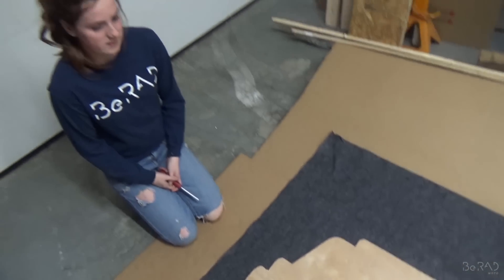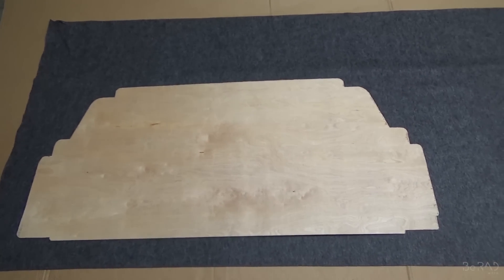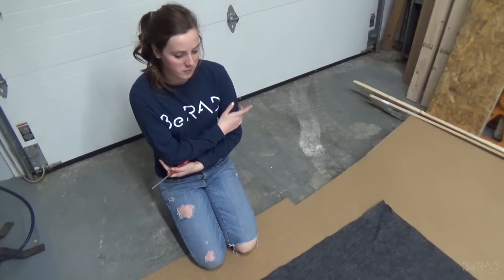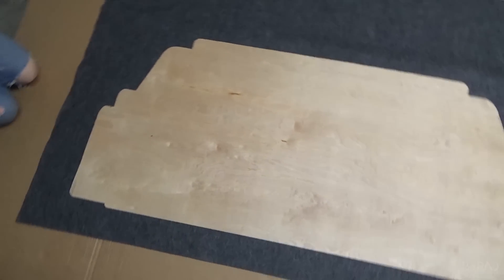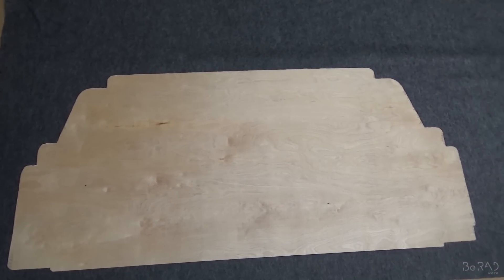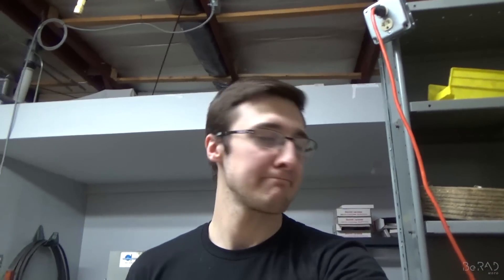This one was really a pain in the butt. We probably tried about four times to get the cardboard template right — it took about an extra hour for just this one piece alone. Then once we traced it onto the wood and cut it out, we had to try twice to get it right. But it's all good. We have one more little rectangle piece for the very back, which should be super easy. We'll update you once all the pieces are done and we're putting them in.